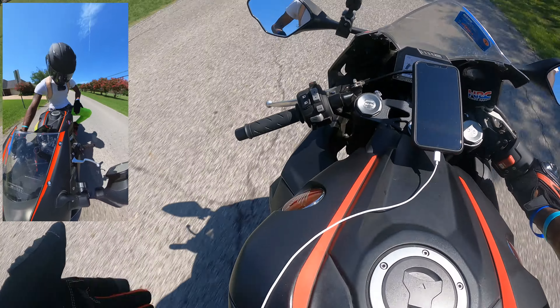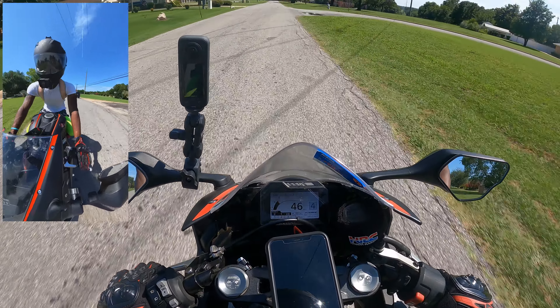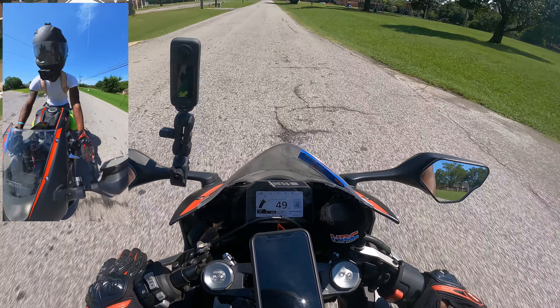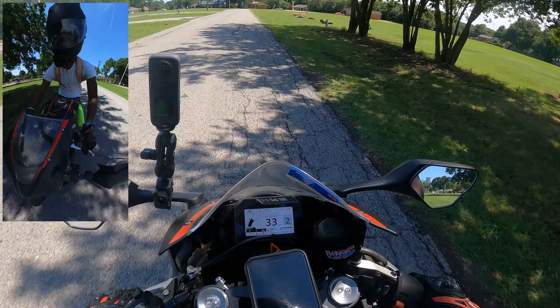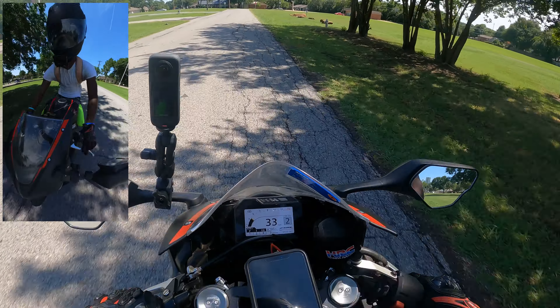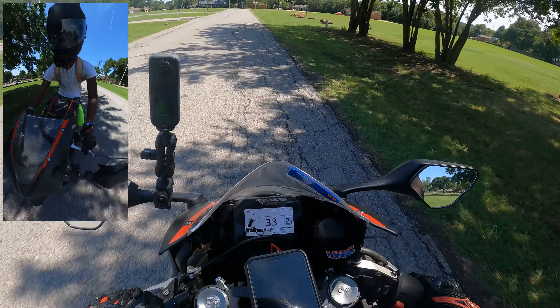You're going to get into shift, get into gear, all in one motion. Smooth.